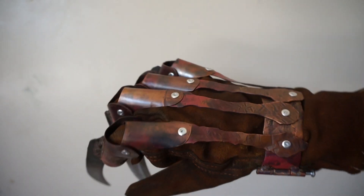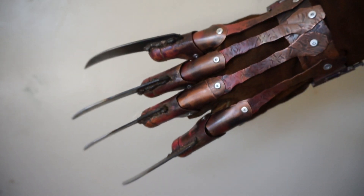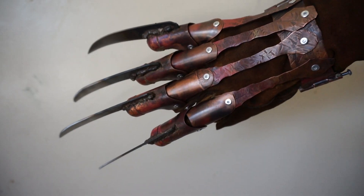This video is for a customer — it's not a glove specifically for my website. But I'm really happy with how this glove turned out.